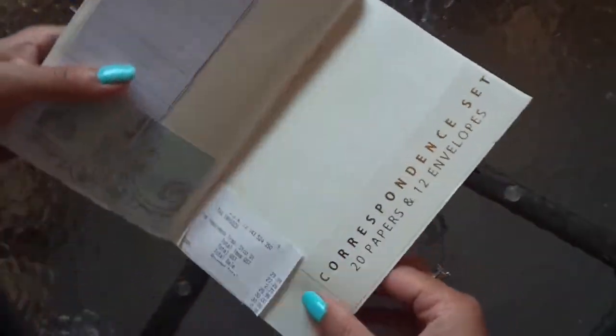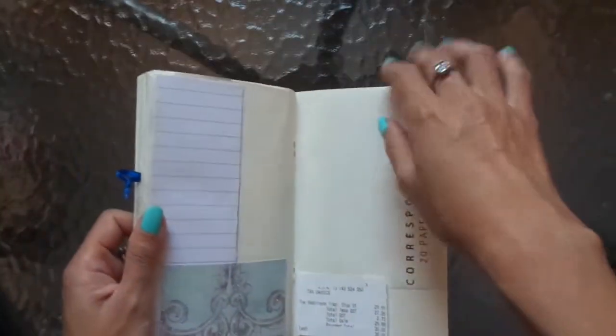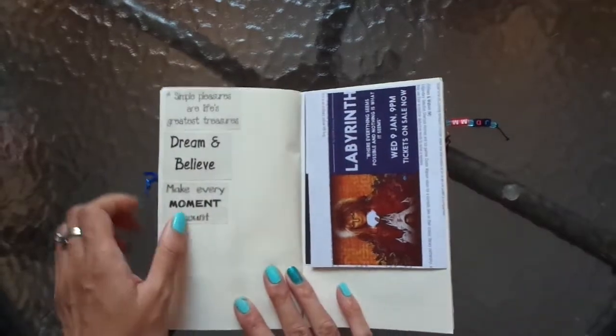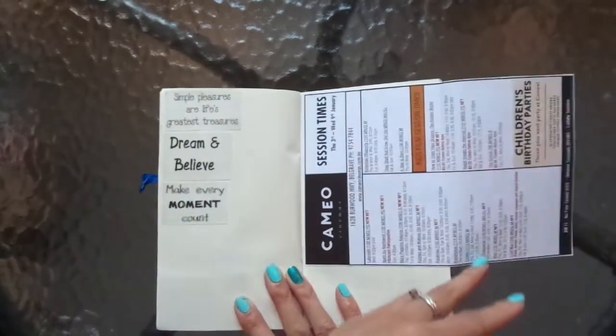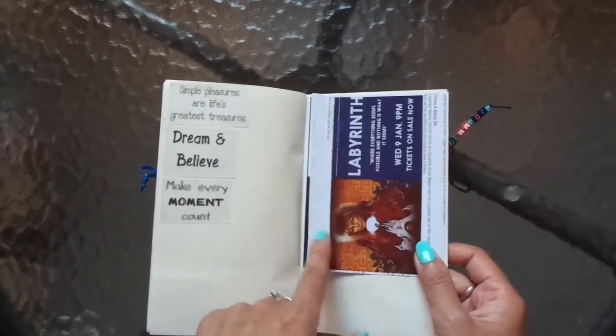This one, again, just documenting some different things I got and decorating the page so when I write on it, it's already interesting. Some quotes that I liked. And I met up with a friend at the cinemas. I love that movie — it's one of my favourite all-time classic movies: Labyrinth.